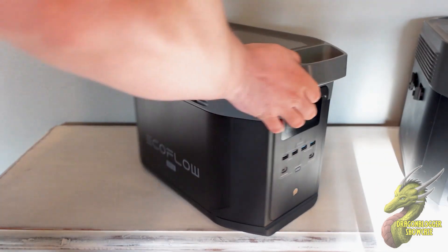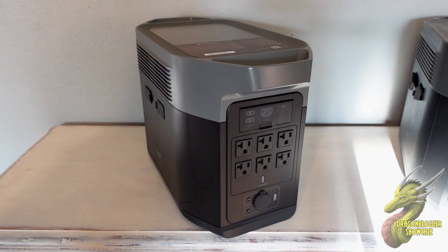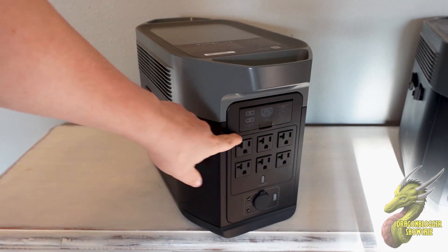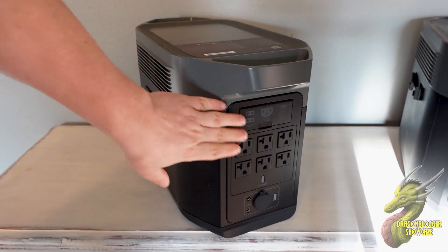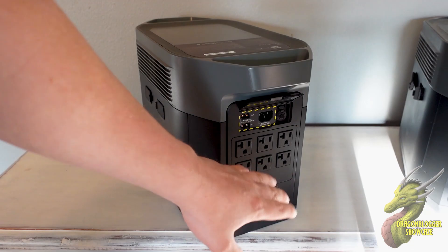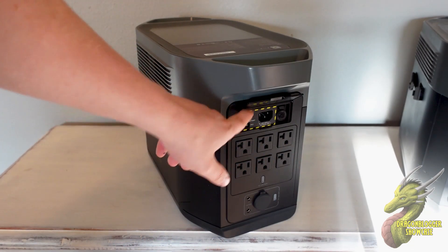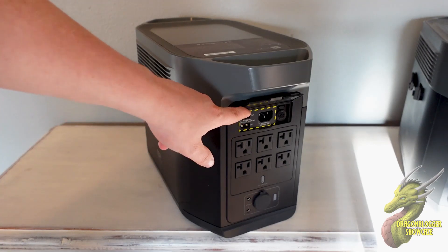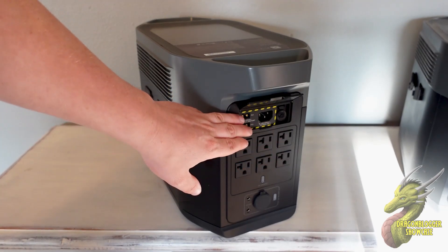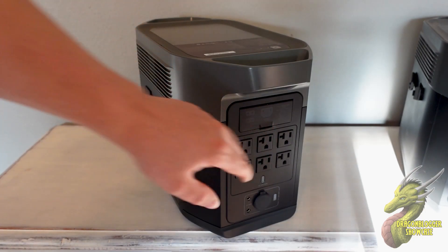If I flip this around to the back side, you're going to notice that we have six AC outlets. Now all of these are individually grounded. If we open up this panel right here, you are going to have a circuit kill switch in case you are charging this and something goes wrong. And then you can input two different solar panels into the Delta Max 2 all at once. Then you have your AC charging with Xtreme technology in order to get this charged up really fast.